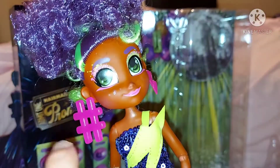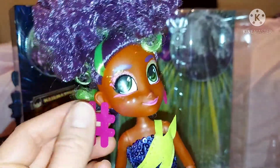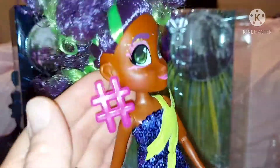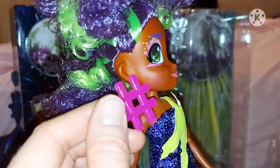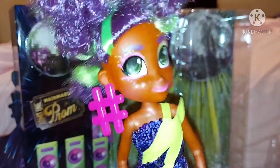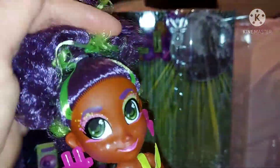She does have jewels under her eyes like they usually do. It was weird — she had an elastic band between the two earrings and when I pulled it off both earrings fell out, but I popped them back in. Her earrings are actually really cool because they're quite small — smaller than the others. She has a hashtag on this side and two hearts on this side because she's the techie girl.